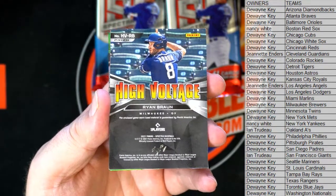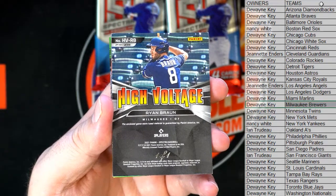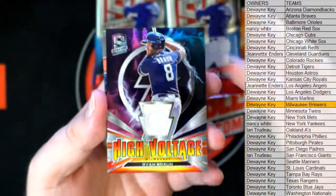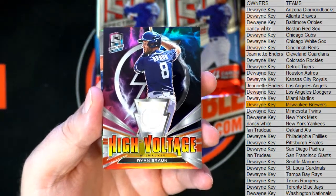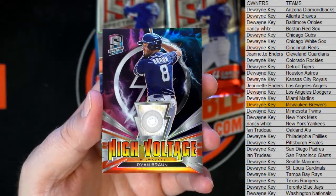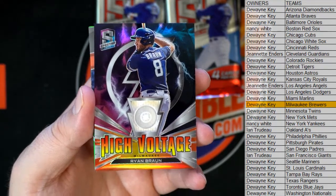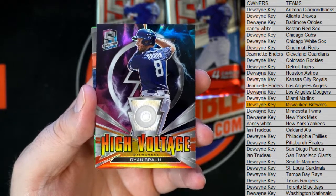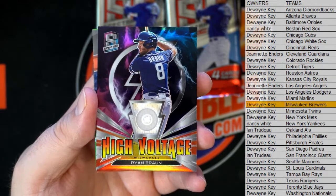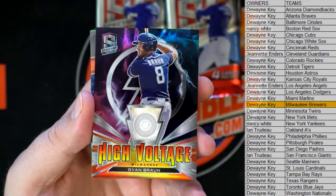Ryan Braun - High Voltage right there for the Brewers. DK, you ask and you receive, the one-of-one. And it could be crazy - one-of-one High Voltage. Oh man, damn. Man, I don't know why we don't just break Spectra every week. Look at that - you got a little dirt on the patch too. High Voltage Ryan Braun, one-of-one. DK, you called that one bro. That's probably the nastiest Braun I've ever pulled. That's pretty awesome - nice hit man, High Voltage Ryan Braun, awesome.